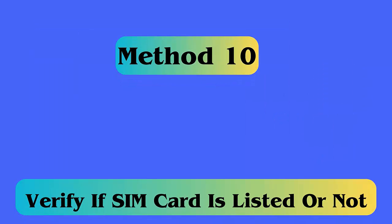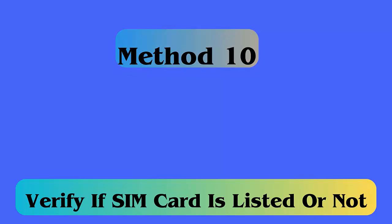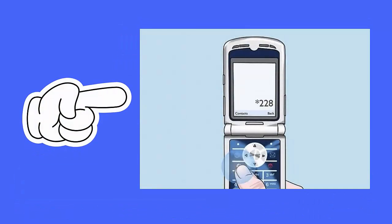Method 10: Verify if your SIM card is listed or not. Follow the steps: first dial *228 from your phone, now select option 1, then wait until you get the confirmation that your Verizon SIM card is listed on the carrier network.